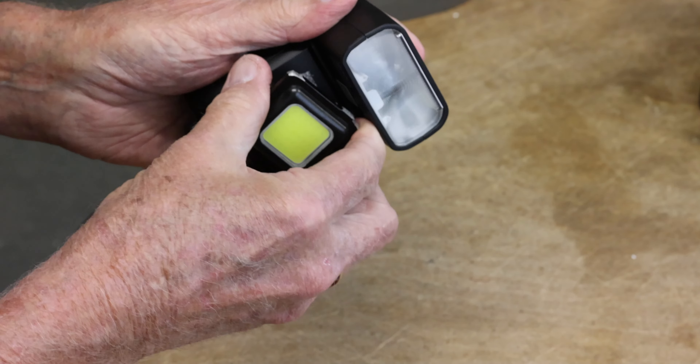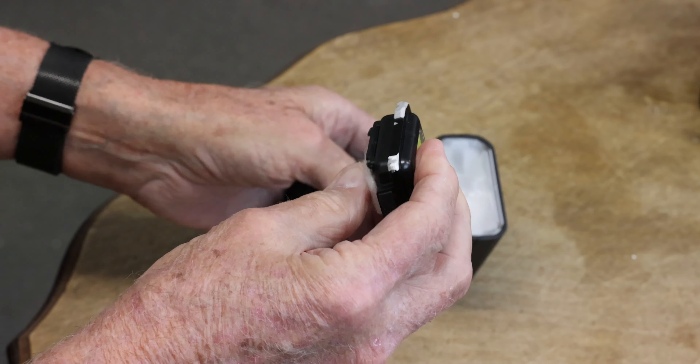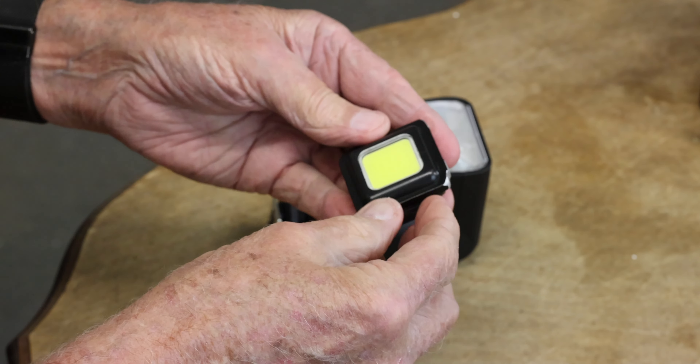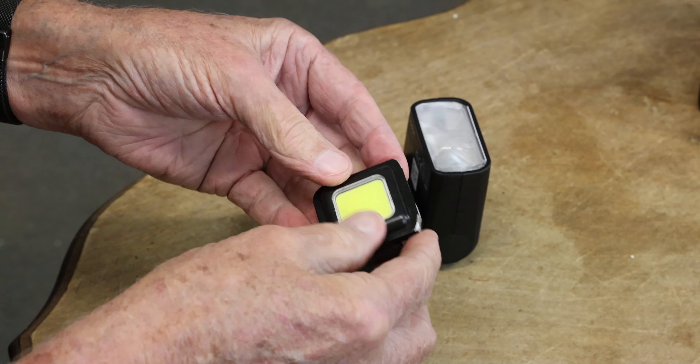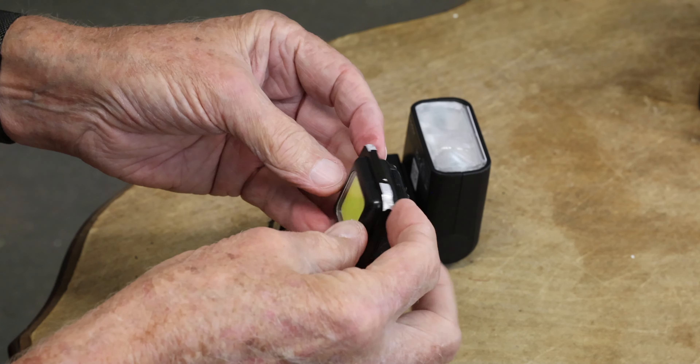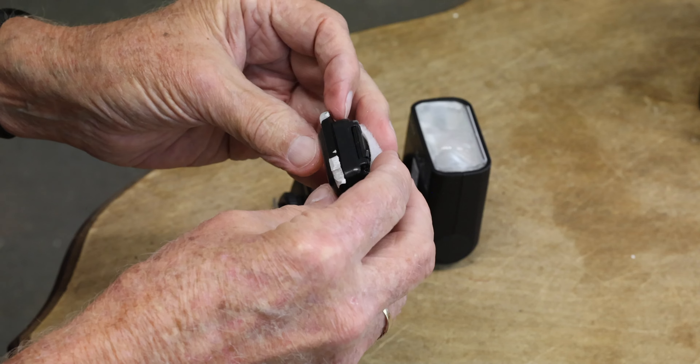It does need to be modified though — as you can see, I've had to cut part of it away. That just makes it easier to fit on there and makes it a bit lighter as well. It's a very lightweight alloy — you can get these from China.